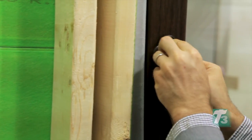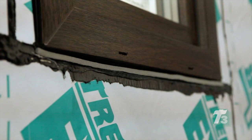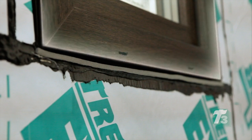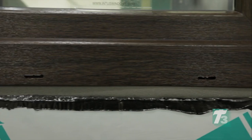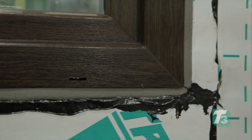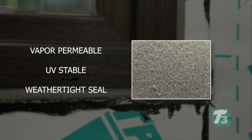The window is then reinstalled into its frame and the handle reattached. ExoAir Eco membrane is carefully measured to be applied as part of the window to wall connection. Eco was chosen because this pre-compressed, acrylic impregnated, flexible polyurethane tape is designed to expand to create a vapor permeable, UV stable, weather tight seal. Eco offers a flexible adhesive strip that holds the sealant in place while it expands.